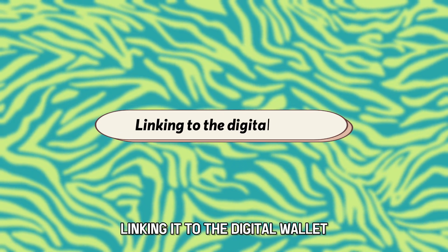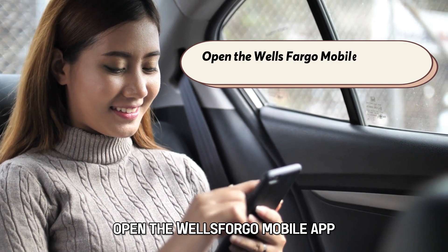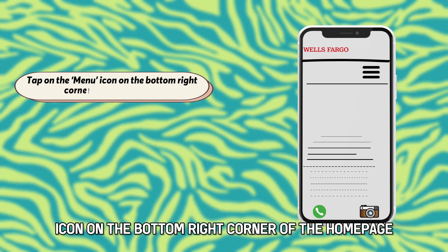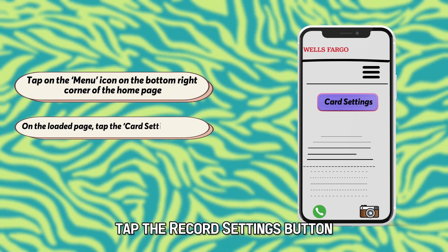Linking it to the digital wallet. Follow these steps. Open the Wells Fargo mobile app and ensure you've logged in. Tap on the menu icon on the bottom right corner of the home page. On the loaded page, tap the Card Settings button.